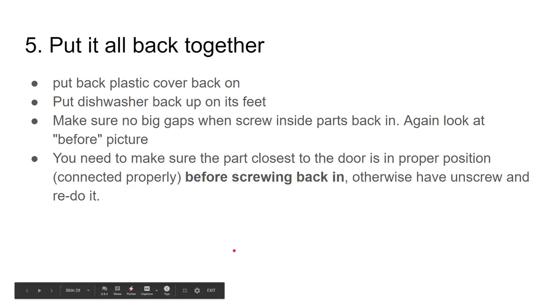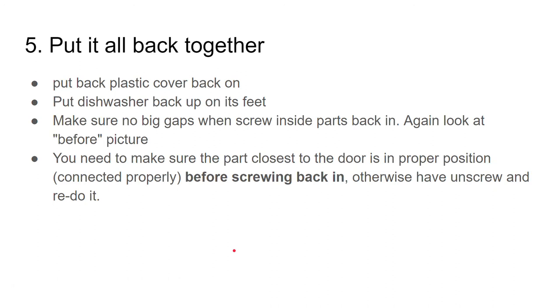Then it's time to put it all back together. Put the back plastic cover on, put the dishwasher back on its feet, and make sure there are no big gaps when you screw the inside parts in — look at your before pictures. You need to make sure that the part closest to the door is in proper position and connected properly before screwing it back in.